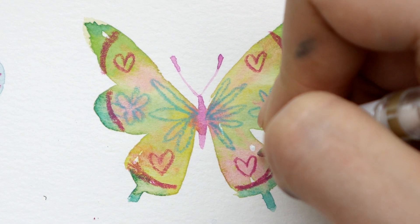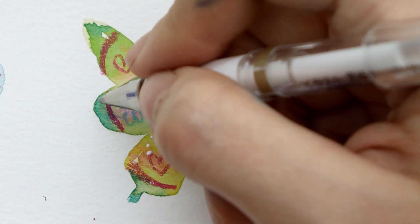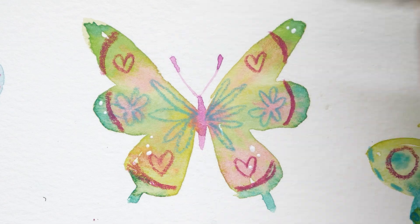For a finishing touch, like always, I use my white gel pens to add a little dot for an extra magical feeling. This is of course completely optional but it's something I always do for my style.